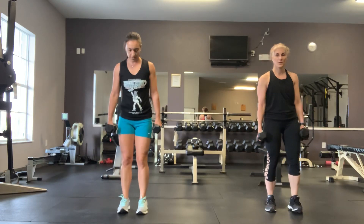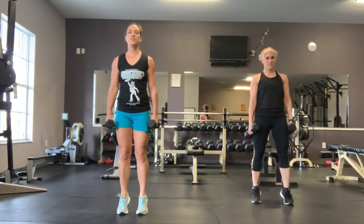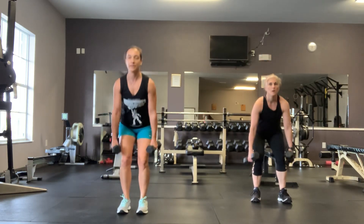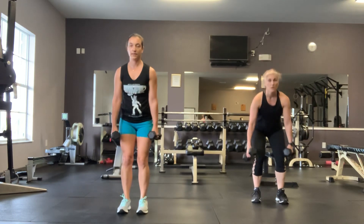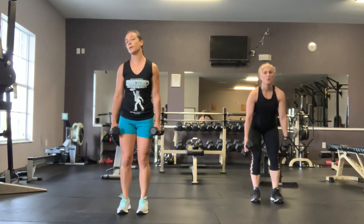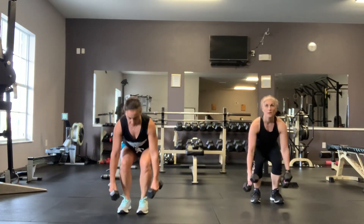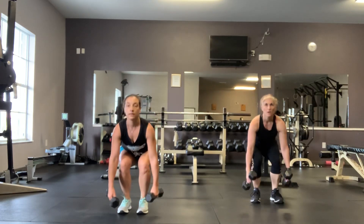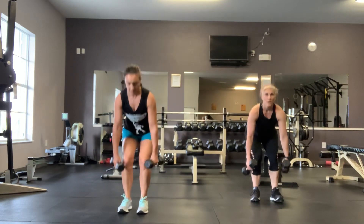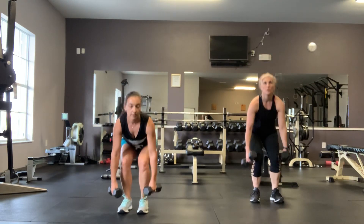3, 2, 1, and squat — lift. Make sure when you squat you shift your weight back to your heels. Knees over the center of your feet. 10 seconds. 3, 2, 1, rest. Good.